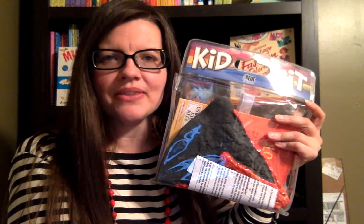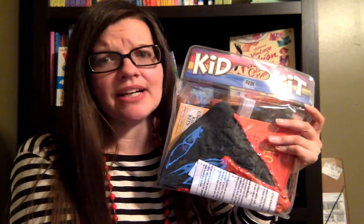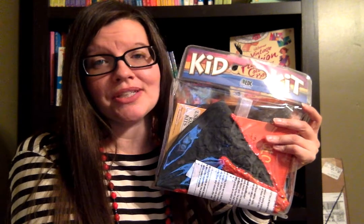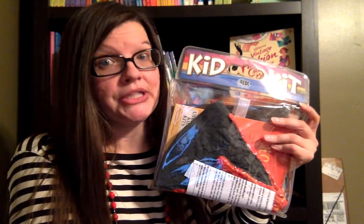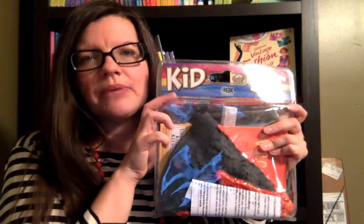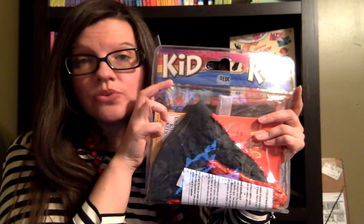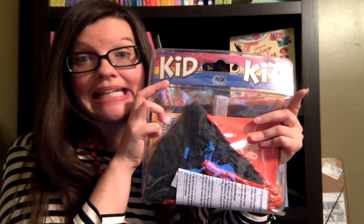Hey, this is Suzanne Mosley with Usborne Books and More. I wanted to show you one of my very favorite Usborne products — it's the Volcano Kid Kit. It's much more than just a book. Our Kid Kits come in many different varieties; they are activities of sorts that usually include an Usborne title and some items to go along with it that your child can play with and discover with.